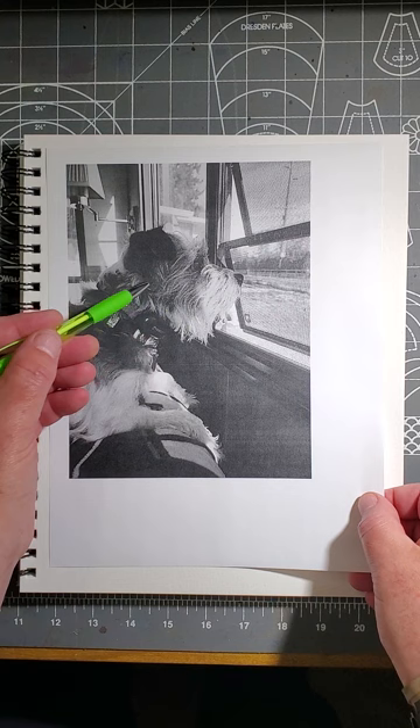Welcome back, artists. In this video, I'm going to do a pet portrait of Winston. Here's Winston — here's a photograph of him. Winston is this handsome Jack Russell Terrier that is owned by my friend Stephanie.